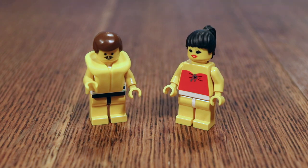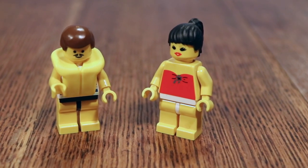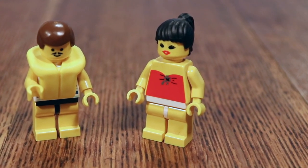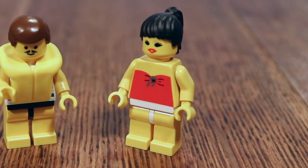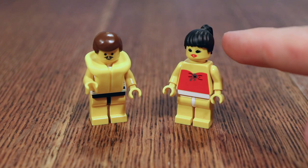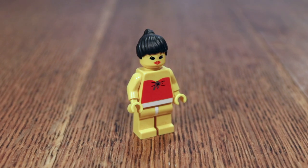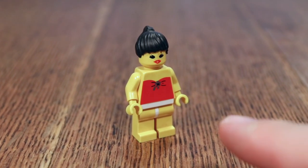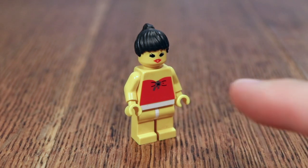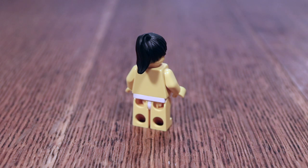And there are also the two minifigs. According to Wikipedia, the Paradisa theme had an abundance of female figures and also introduced brand new parts to construct female minifigures. This included these ponytail hair pieces and these particular face prints. The female figure has very nice printing, and I'm very impressed how sharp it really is, even though this is a 90s print. As is standard for 90s minifigures, there's no printing on the back for this figure.